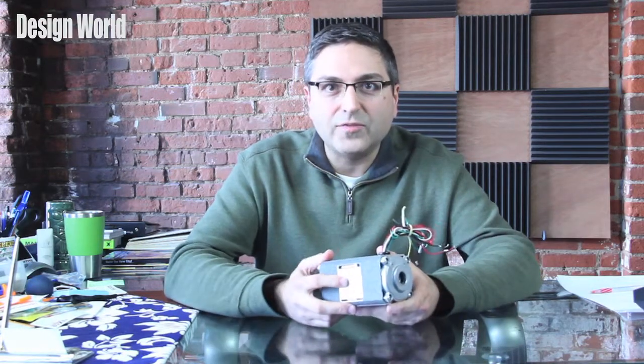So recently, Grow Shop has unveiled some new brushless DC motors and gear motor combinations, and I have one actually right here. I'm going to talk about this briefly.